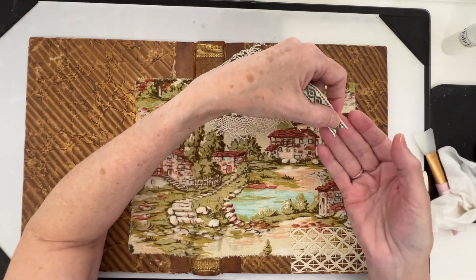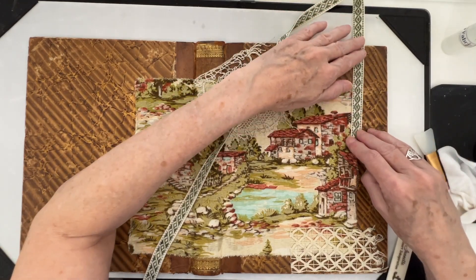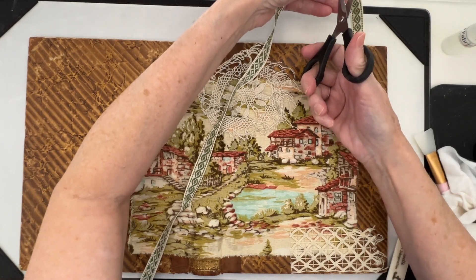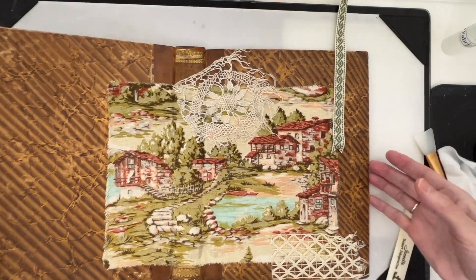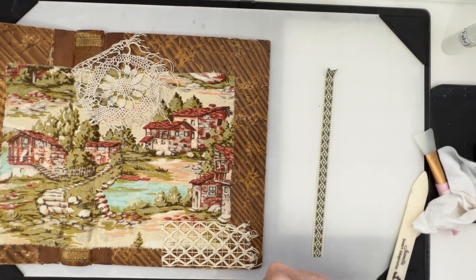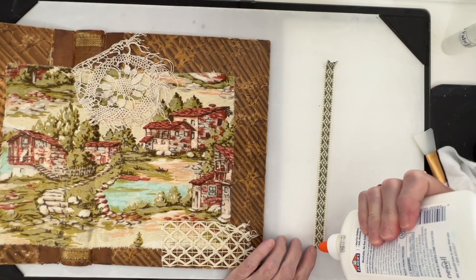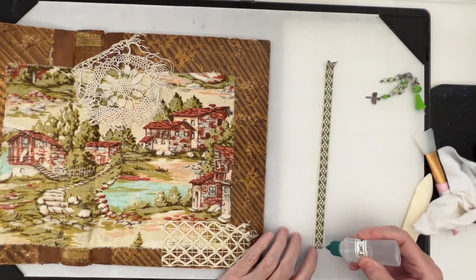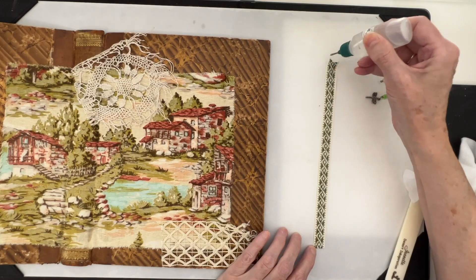I did cut it on an angle and I thought I would put it here and bring it around to the other side. I'll try the Fabri-Tac because I know that will definitely hold down. I'll just try not to do too much so that it doesn't seep through, but I can tell it kind of is already.